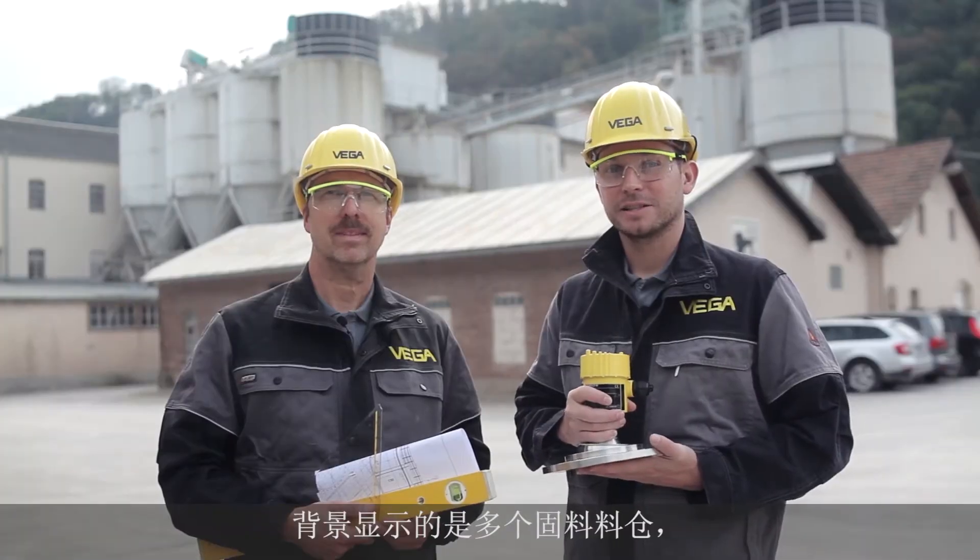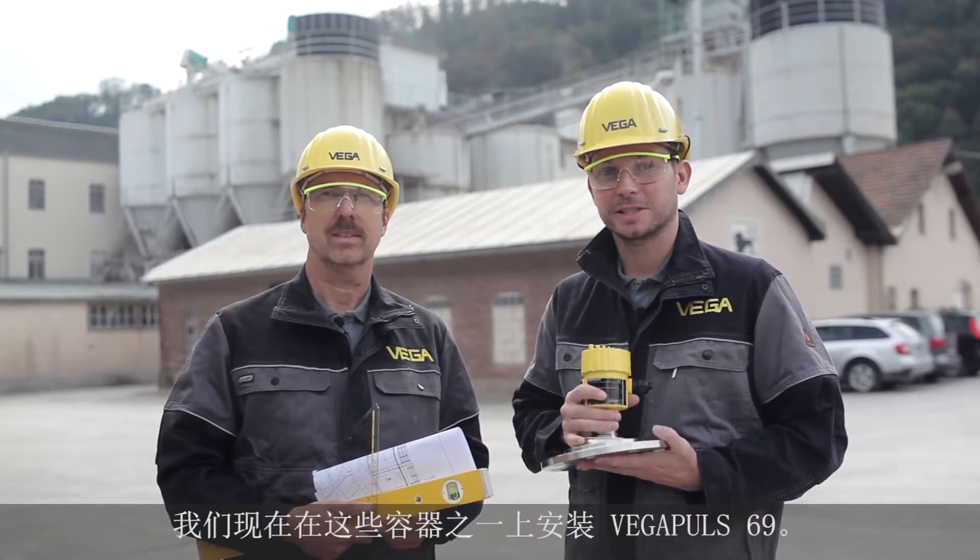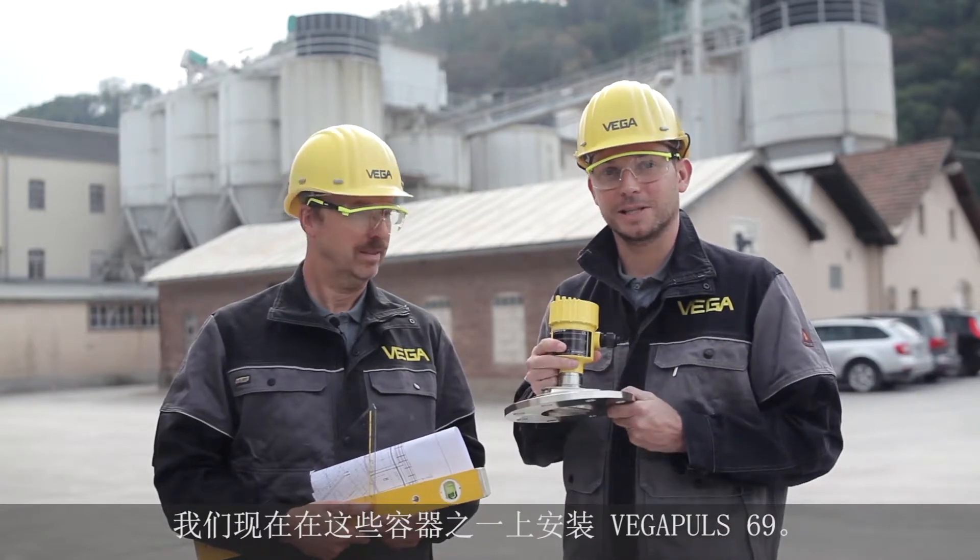Behind us you can see several bulk solid silos, and in one of these silos we're going to install the Vega Pulse 69.